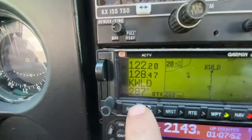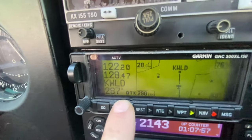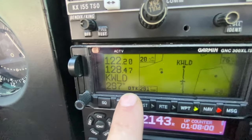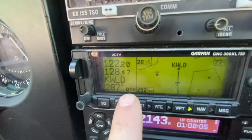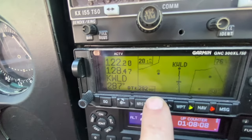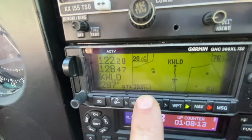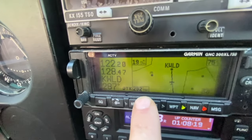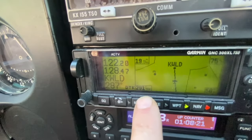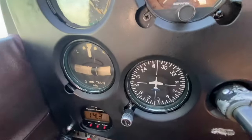Another useful GPS feature: DTK versus TRK. DTK is your desired track — the course the airplane needs to fly to reach your destination. TRK is your actual track. These are not headings — they're tracks. If we want to get back on track, we can see right here that we need a slight left turn. Once we're on track, look at what heading we're flying and maintain that heading the rest of the way.